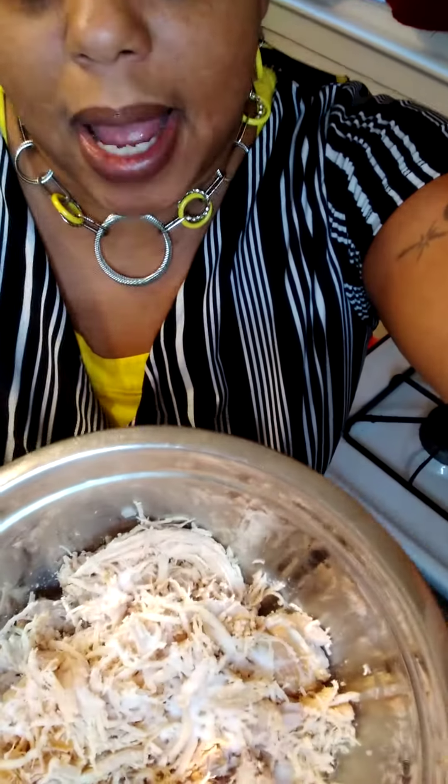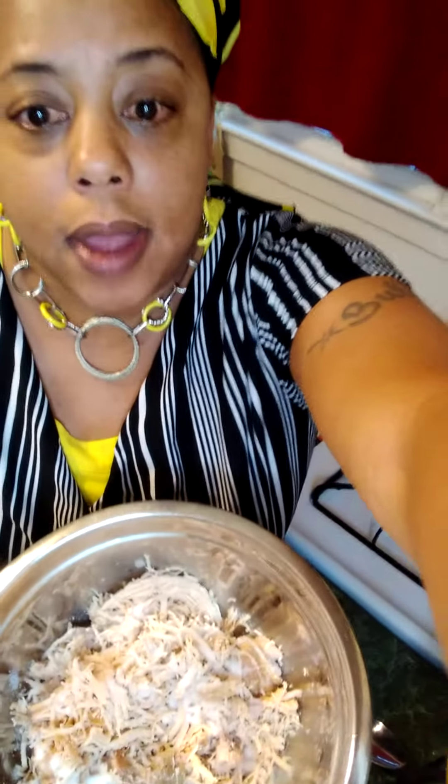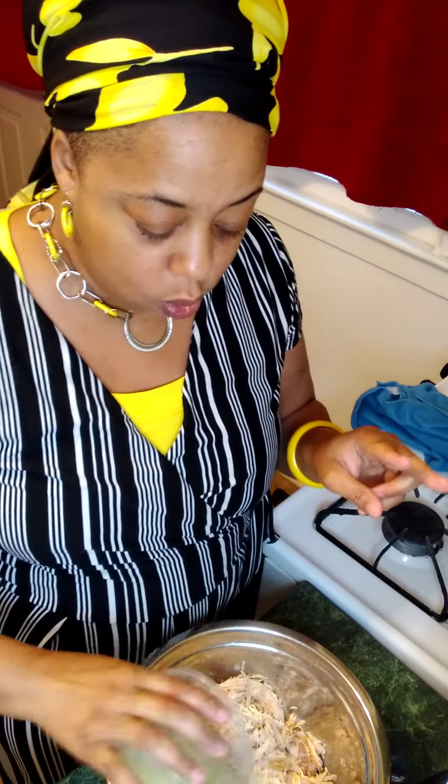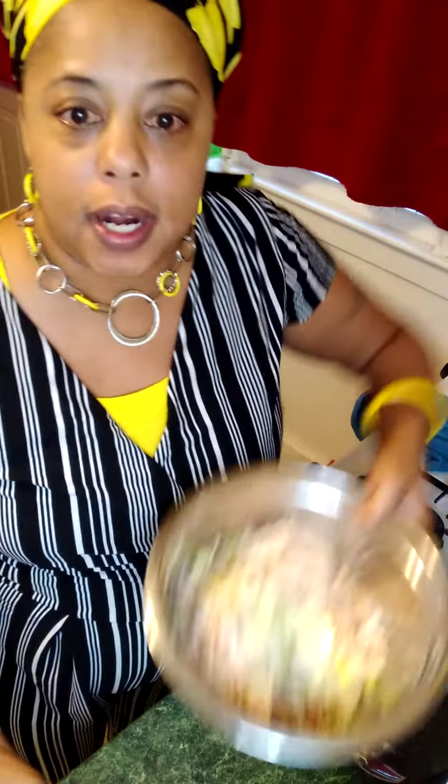I shredded this up with my hands only. I cut up a half an onion and one celery stalk. I used two tablespoons of salt and I'm dumping that in there. I shredded all this up with my hands — that turkey was just that tender.